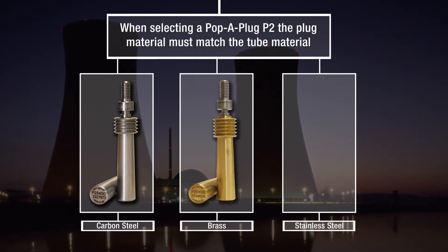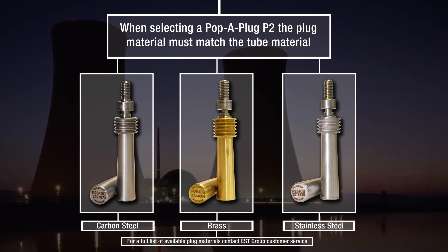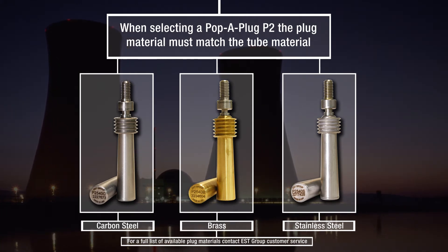When selecting P2 plugs, the plug material must match the tube material. For a full list of available plug materials, contact EST Group customer service.